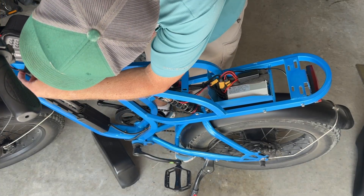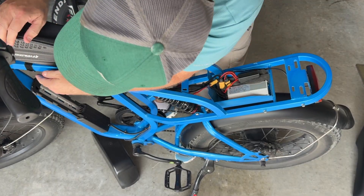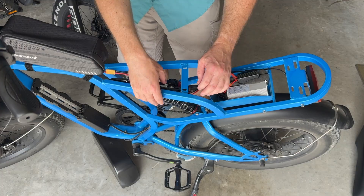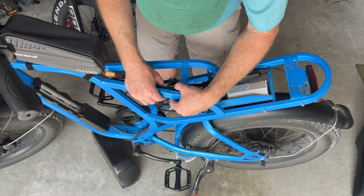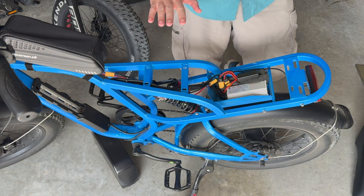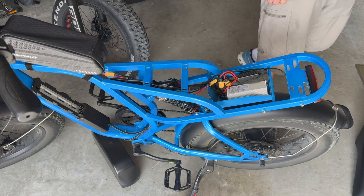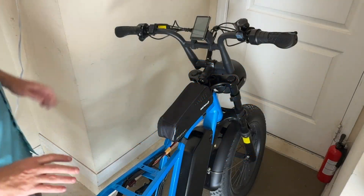I'm going to route this underneath like that. I'm going to secure that with zip ties, and then I can toggle it on as needed. Let's go ahead and check everything before I put the seat back on. Before we install the seat, I'm going to test everything.